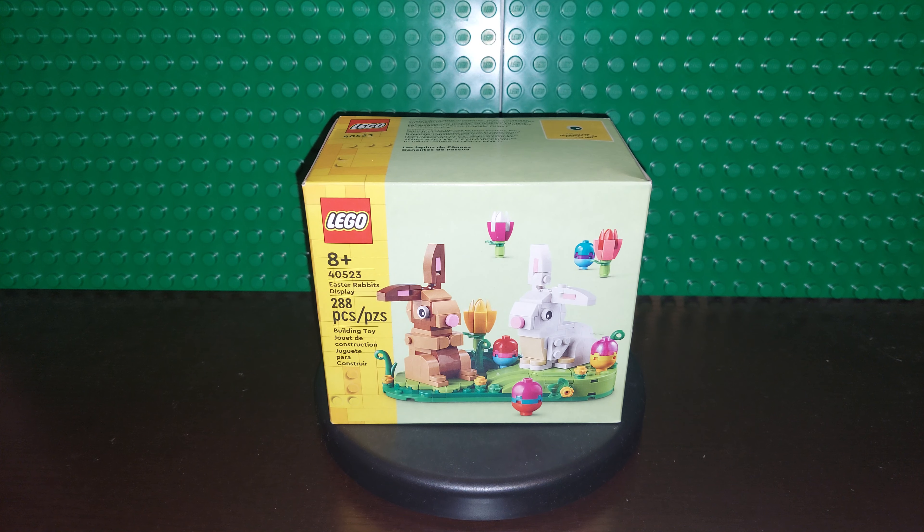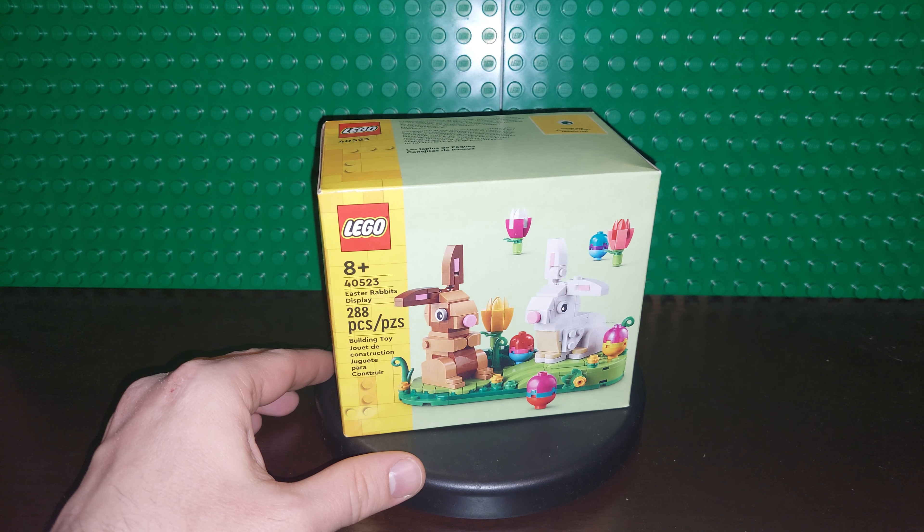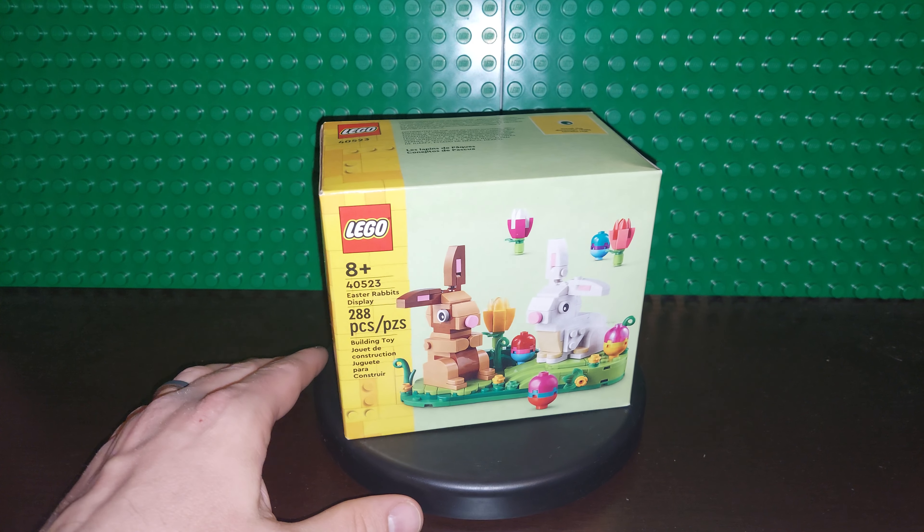This one is the companion — or similar style — to the Lovebirds set they had for Valentine's Day. I do have a video on that if you're interested in both an unboxing and a review. We'll do an unboxing on this one. It is 288 pieces, set number 40523, and it's an 8-plus set.